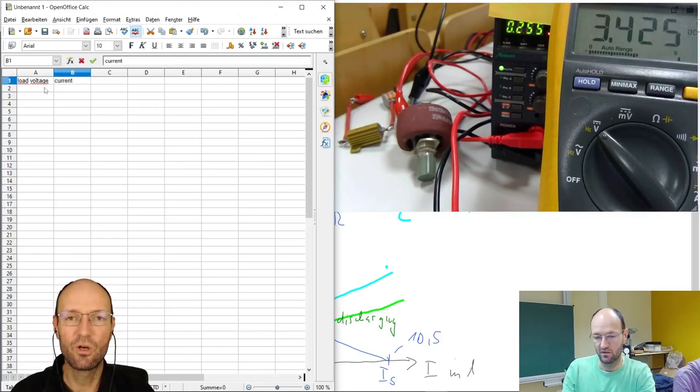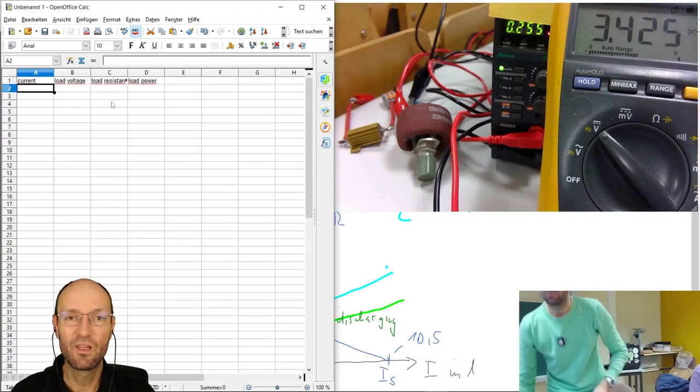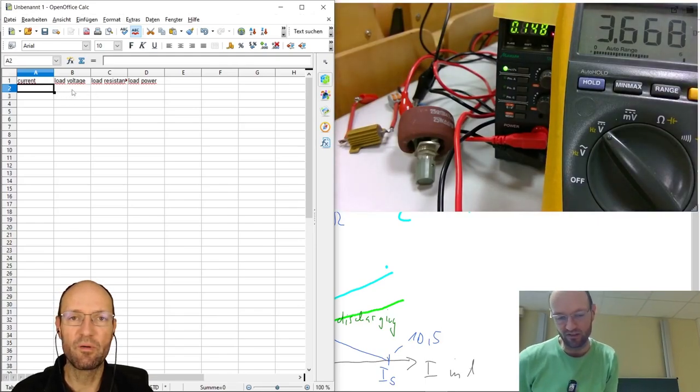In this table we can have a column for the voltage across the load resistor and a column for the measured current. From these we can calculate the load resistance — simply voltage divided by current — and the product of the two gives us the load power. What we would expect: for a very small resistor we have full current but almost no voltage, so no power. For full resistance we have large voltage but no current, so no power. Maximum power will be somewhere in between.